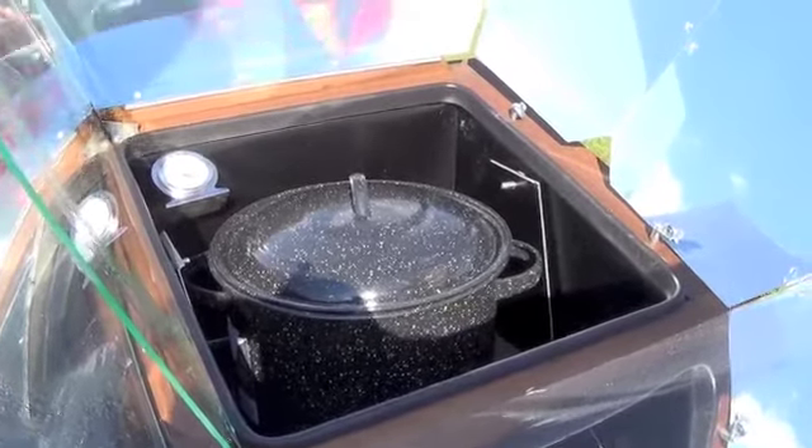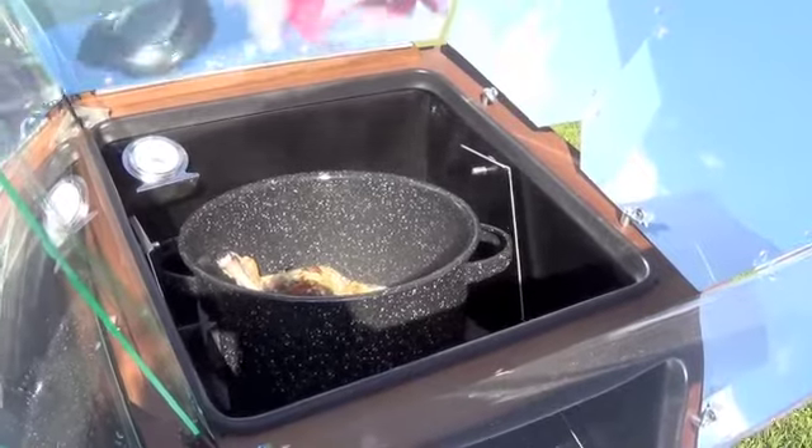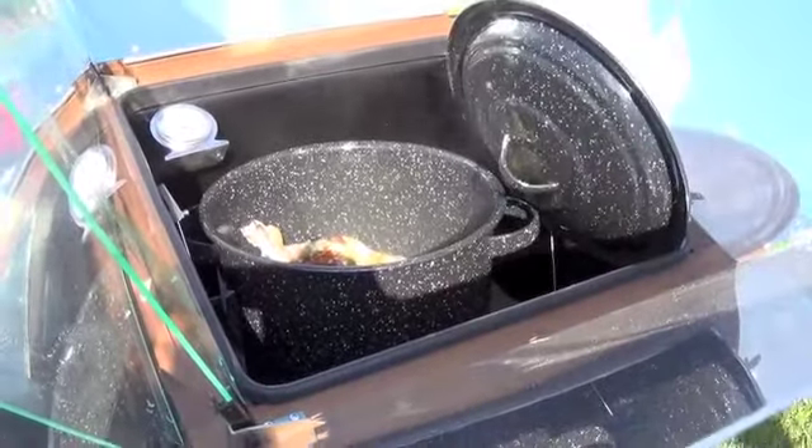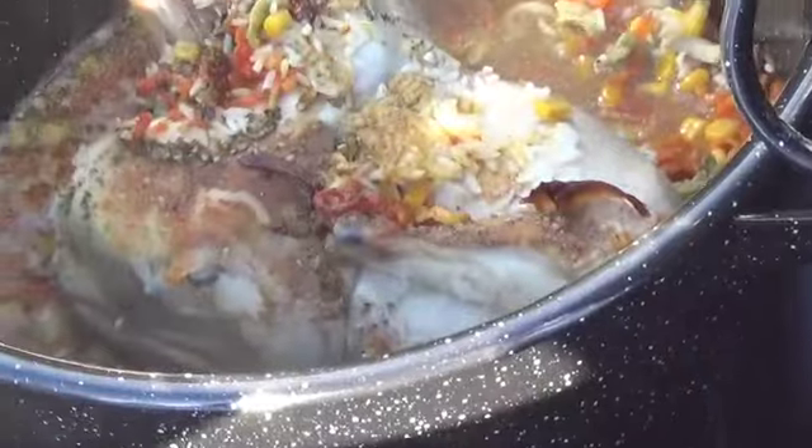Let's open this up and see if we've got chicken — it is steaming, and it smells good. Everything looks cooked; hopefully the chicken's done and we'll find out when we take it inside. I've got rice, onions, green peppers, celery, and carrots — basically everything I've dehydrated the past few months thrown in a pot. That is going to be dinner.